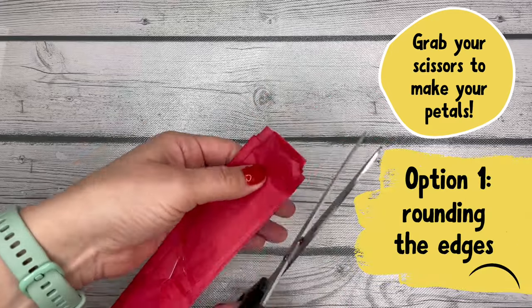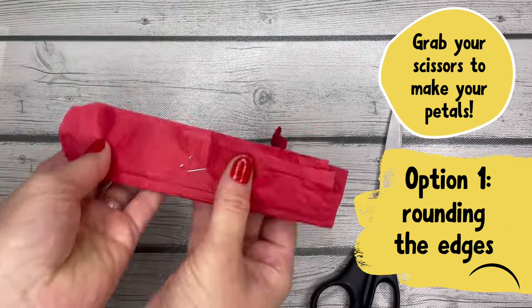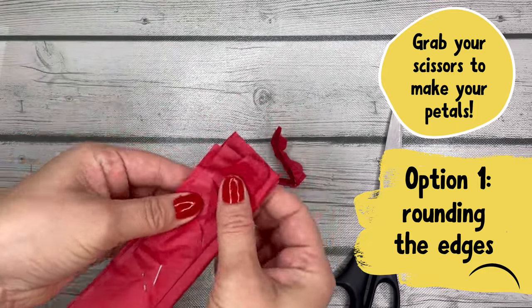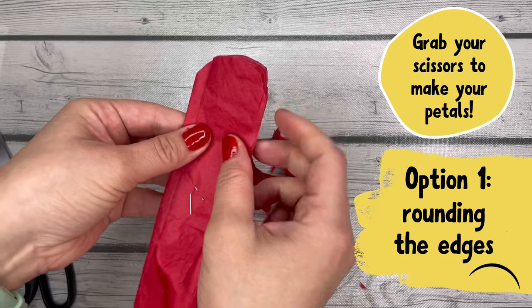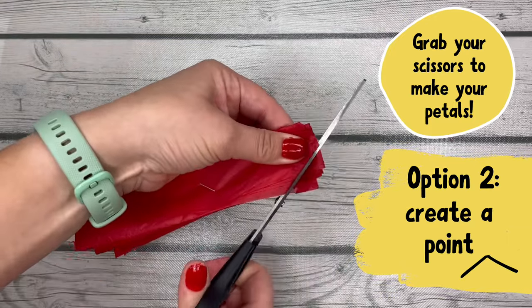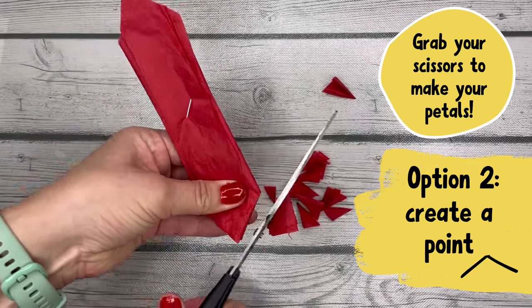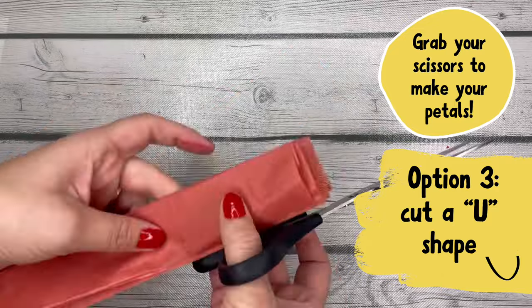Then we're gonna trim the edges to make your petals. You can do three different options here. Option one is to do a curve, like a semi-circle — that's gonna make rounded petals. Option two is to trim off the corners so you have pointy, like an arrow shape almost at the end of your petals. Do it on both sides, so pointy pointy.